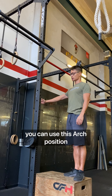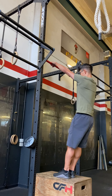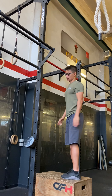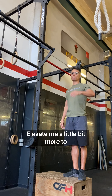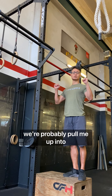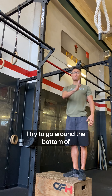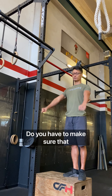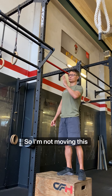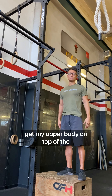The correct timing will elevate me a little bit more to get over the bar. Very important: other than on pull-ups where you pull up into or over the bar, on the bar muscle-up I try to go around the bar. You have to make sure that you're actually pressing the bar down on the way up — moving this way — to get your upper body on top of the bar.